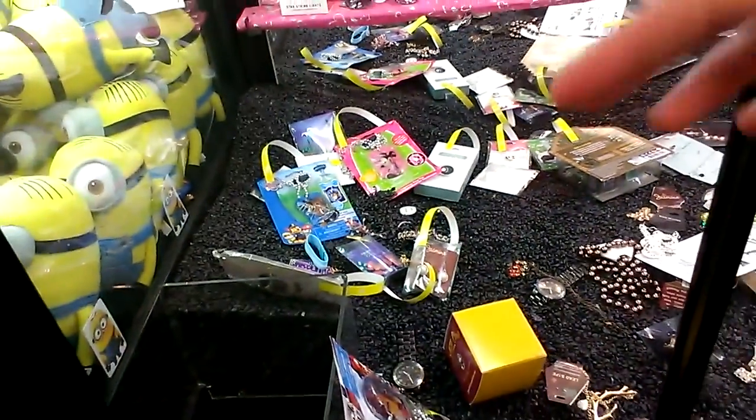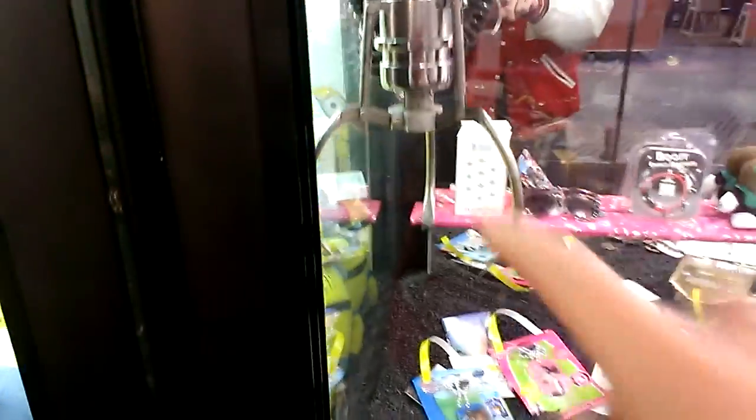So here we are. And the thing is with the boxes, the center part of that claw has to touch.